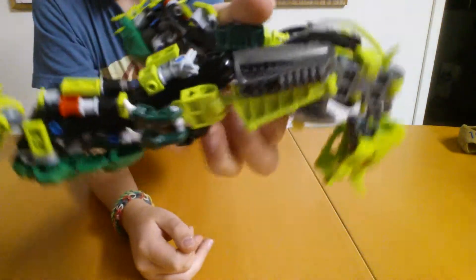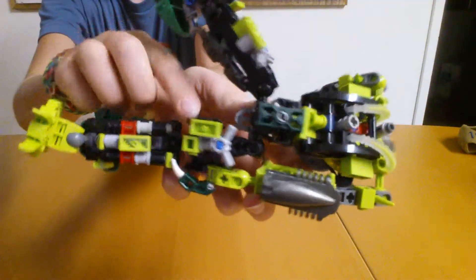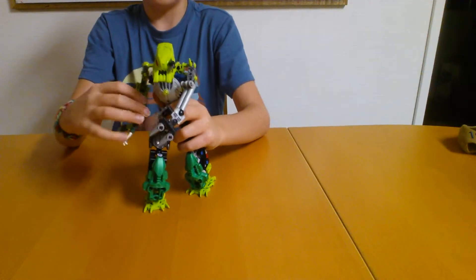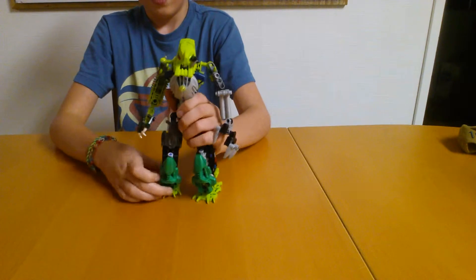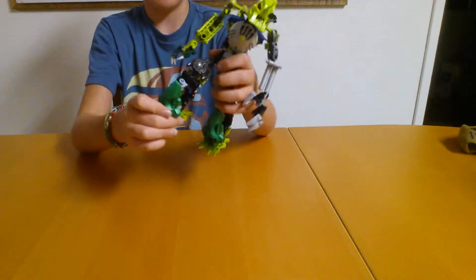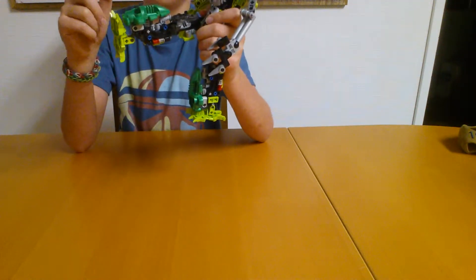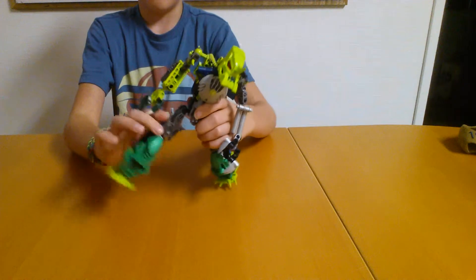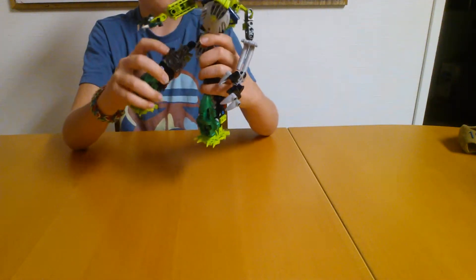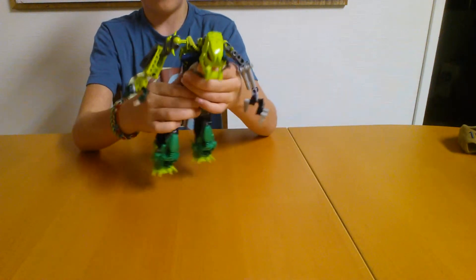It has some stuff on the back, if you can see that — just some stuff. The knee joint is hindered by all the stuff on the back a bit, but not too much, and you can't move it forward, which is a good thing. And then hip — or whatever, top of the leg — and then hip, obviously.